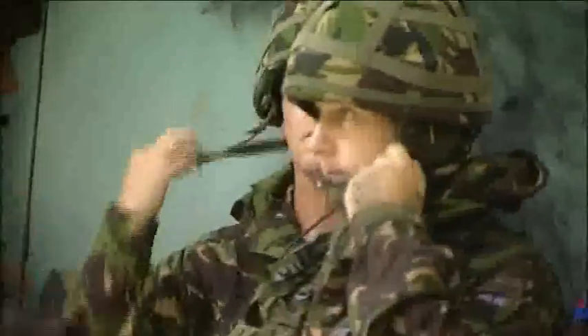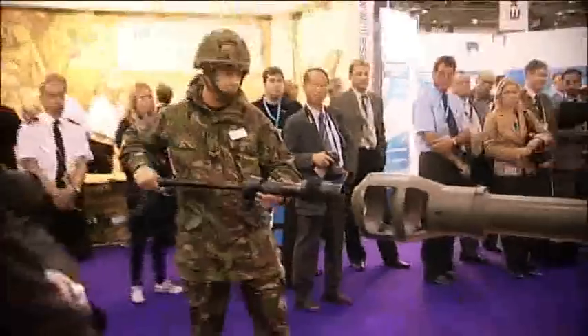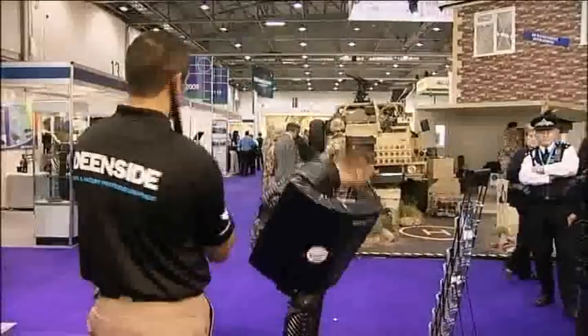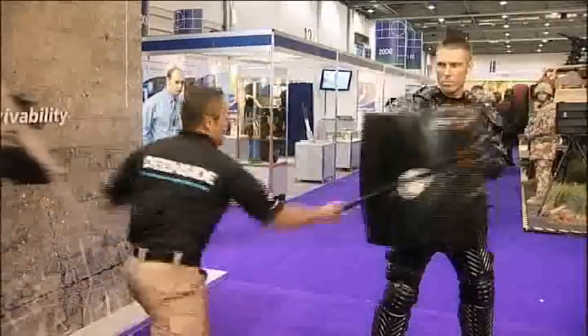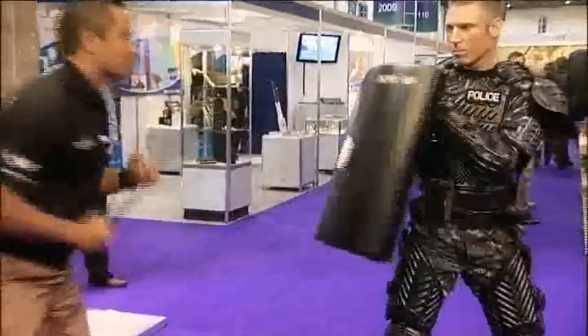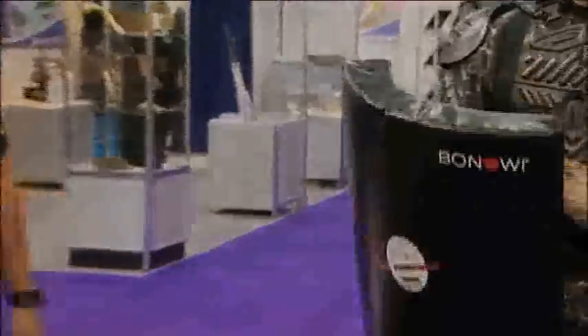At the Defense Systems and Equipment International exhibit this week in London, the British Army demonstrated its comprehensive approach to operations, meant to illustrate the complex spectrum of challenges facing soldiers today. The service showed off a futuristic police uniform made of something called FlexGuard. The company that makes it, Deans Side, markets FlexGuard as the world's first flexible blunt trauma body armor — a much lighter weight option for police in traditional riot gear.